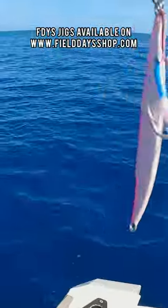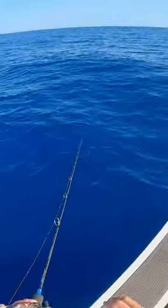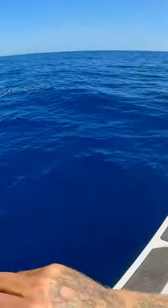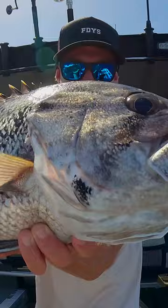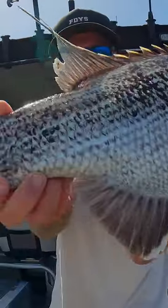I'm about to drop this hundred gram FDYS jig — this thing is doing the damage. That's the bottom. Oh, that's fish! Soon as the jig hits the bottom, fish on. Look at that for a bloody fish. There it is — there's another beautiful little Jew banger.